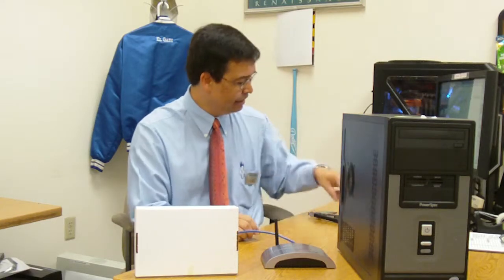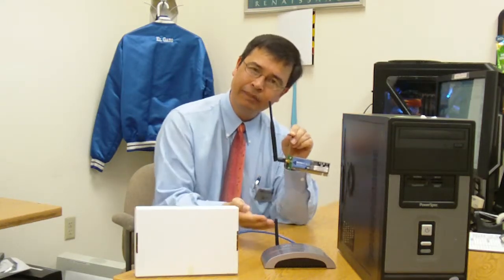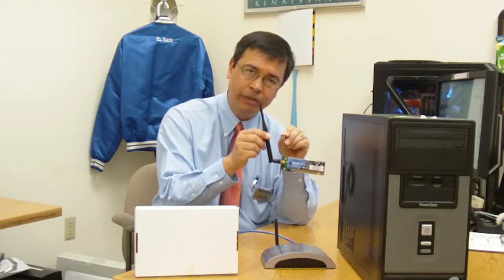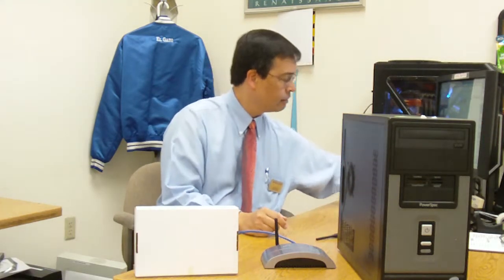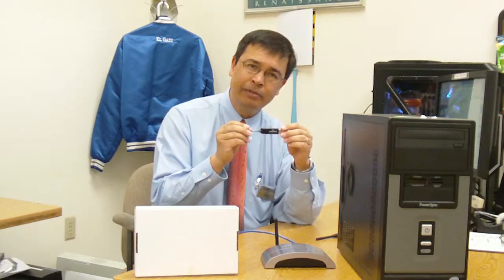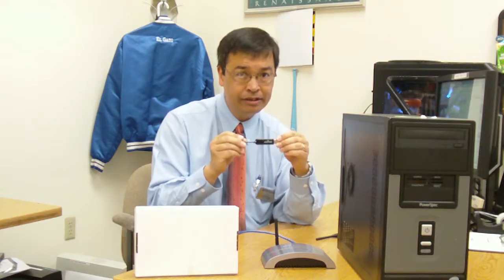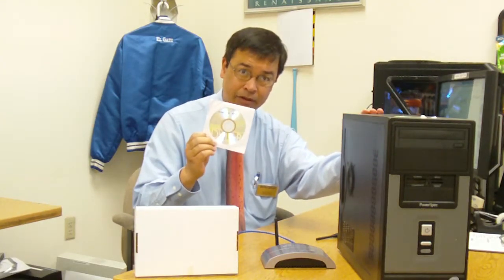The next step is to get some sort of device which is going to allow your computer to pick up the wireless connection. These come in all different shapes and sizes. Some of them, like this one, you're going to have to open up your computer to install, and others are a simple USB plug-in connection. Picking the right one will require some detailed assistance from one of our sales associates. Again, use the software that comes with this device to set it up correctly.